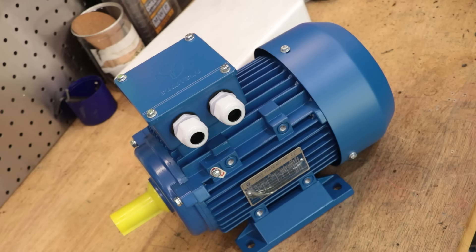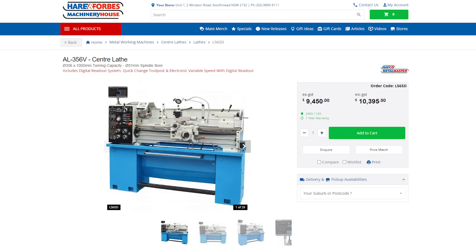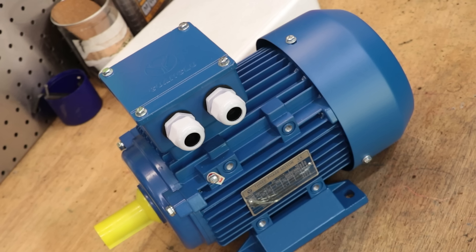This motor is a lot bigger than I was expecting. I cannot stress enough just how crazy this upgrade is — most big lathes I've used only have about one and a half to two horsepower, and this is probably going to be the most powerful lathe I've ever used. Even these big $10,000 lathes online only come with two horsepower, although in fairness those are geared. As for why I chose three horsepower over two — it was the same price, and three is bigger than two.